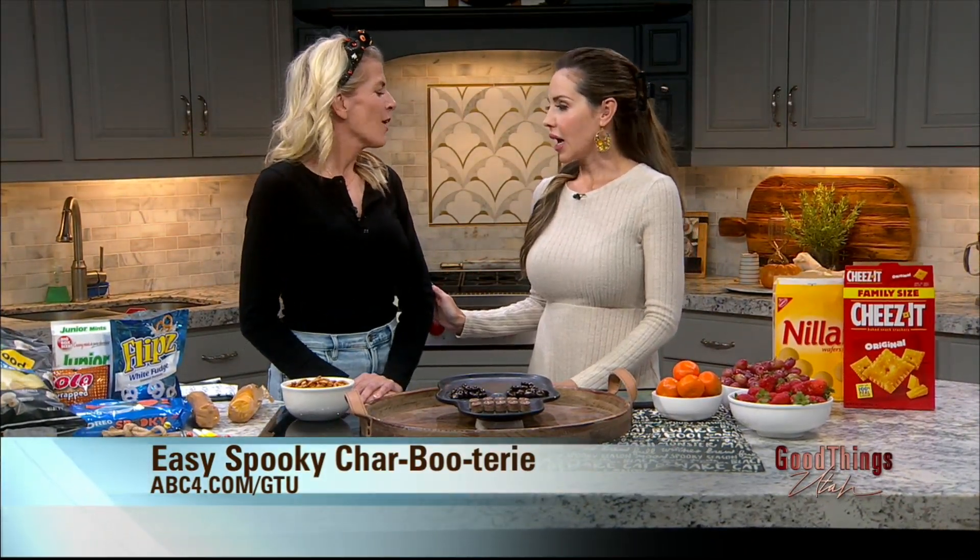Kimberly, you are so much fun. We are making it easy — charcuterie boards are all the rage and I like to make them simple. I love a good Brie and cheese charcuterie board, and they can get really fancy on Pinterest and kind of get a little overwhelming.